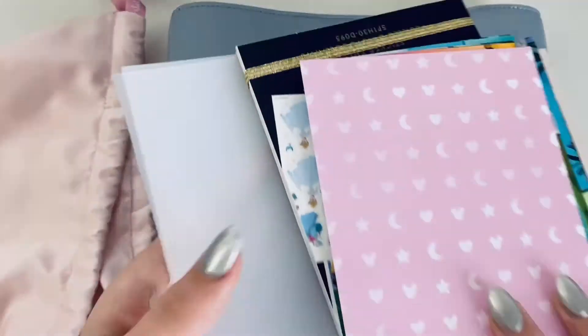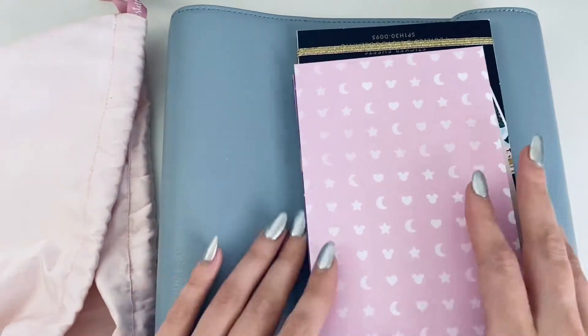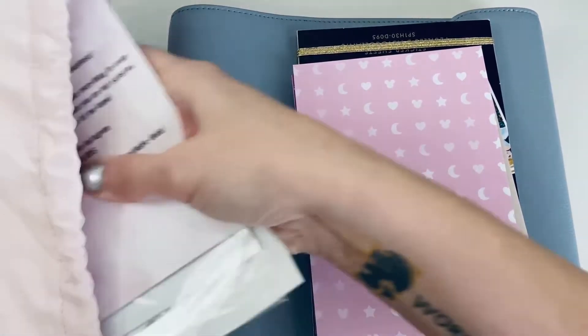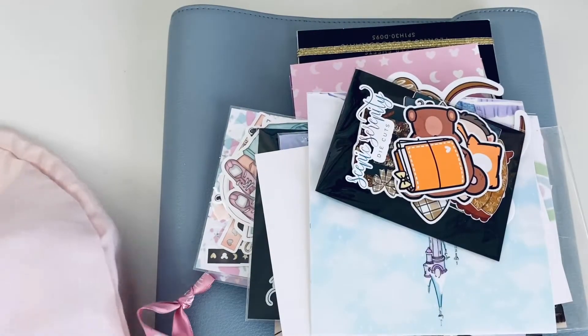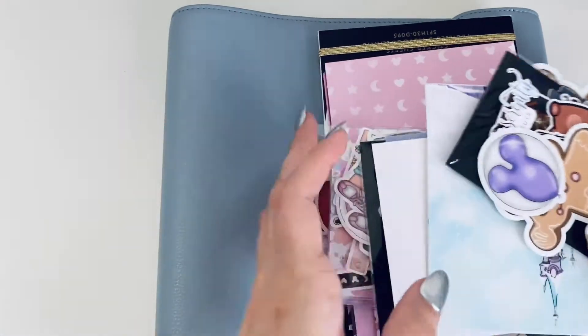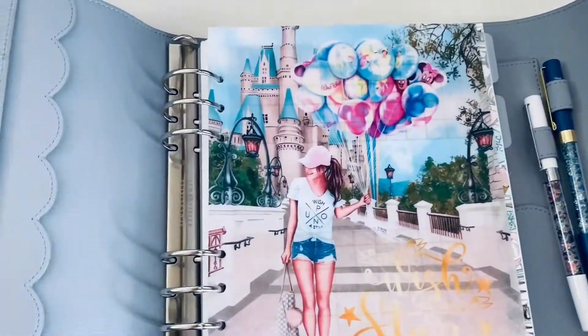I do have some frosted dividers in here but I don't think I'll need those. This is all the goodies that I've bought so far to kind of set things up. The overall theme is Disney. I'm going to go ahead and open her up and show you what's inside first.